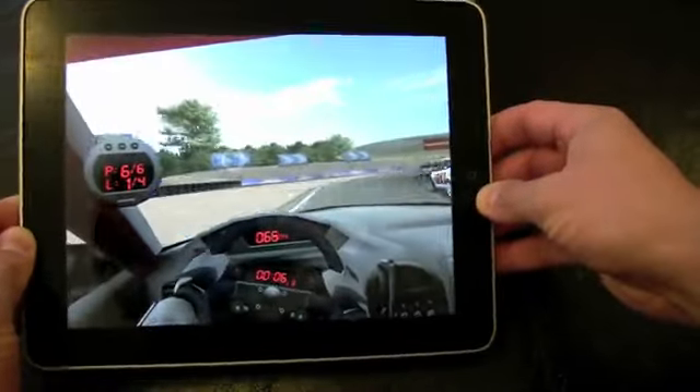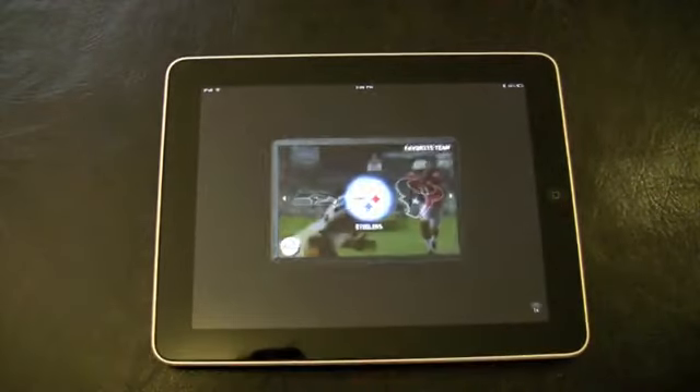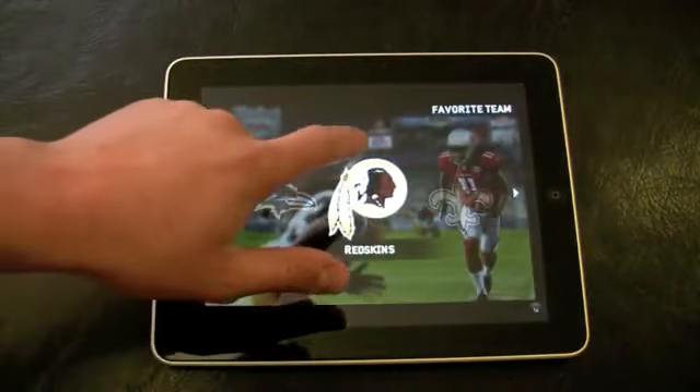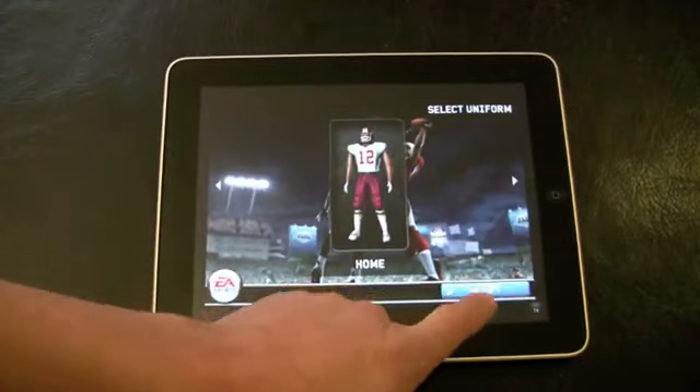There will be over 1,000 iPad apps at launch, and there are already 150,000 apps for iPhone and iPod Touch that will play on the iPad — they just won't look quite the same. Madden's iPhone app magically looked better to me once I selected the world's favorite team, the Washington Redskins.